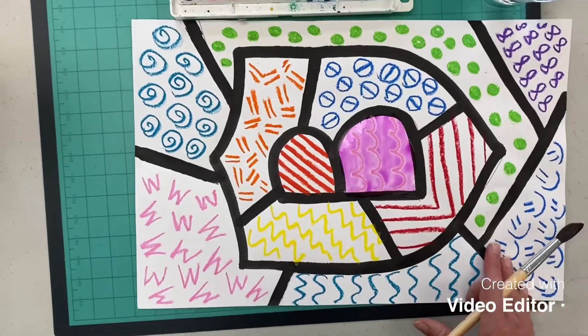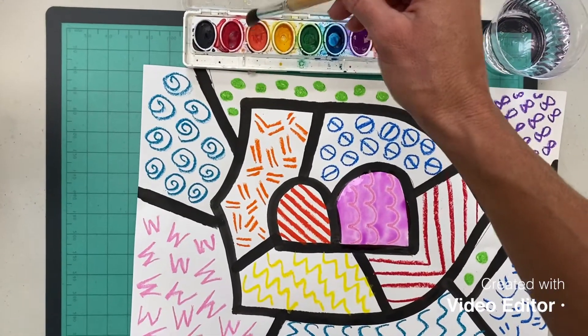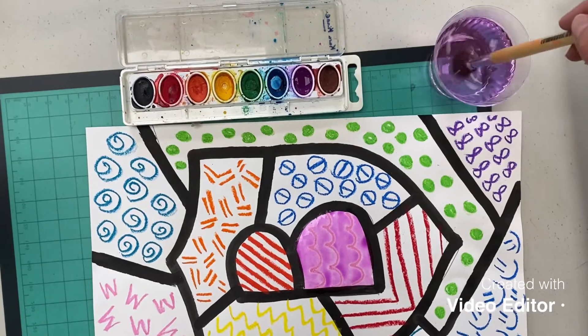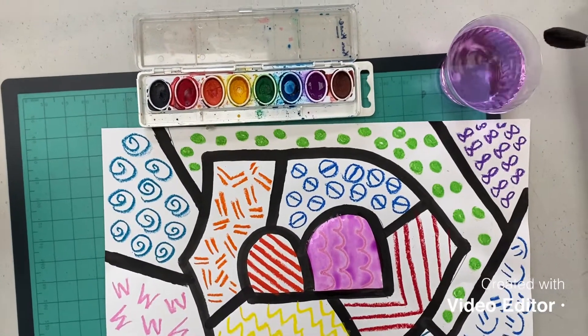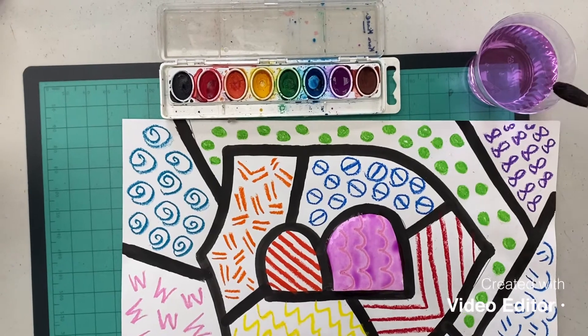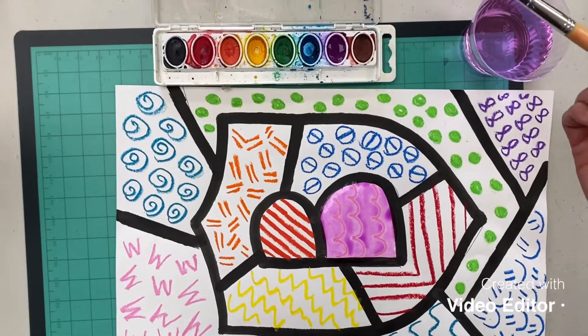Okay, I'm done with that color, so I do not just stick it into another color — I have to clean it first. When you clean it, you just gently swirl it in the water, almost like you're painting the bottom of the cup. Do not hit the edge of your cup with your brush; you just touch the edge with your bristles. Because if you tap it, you're just going to make water fly everywhere and make a big mess.